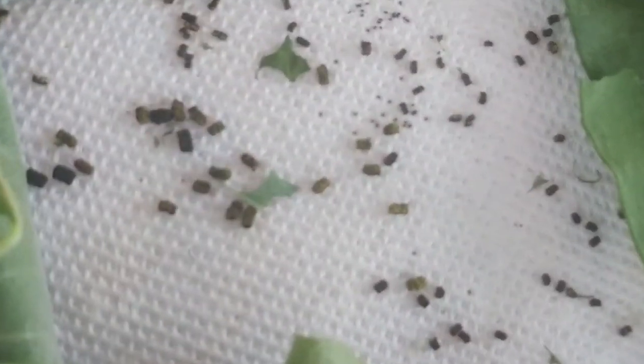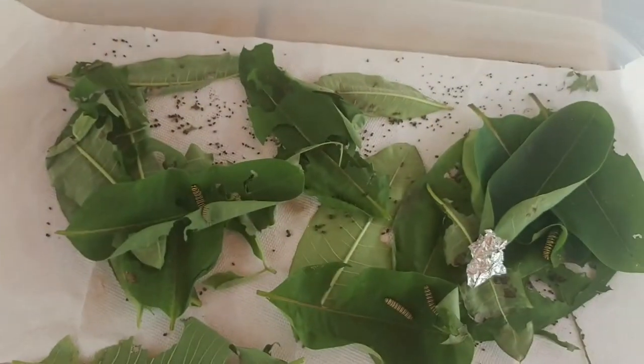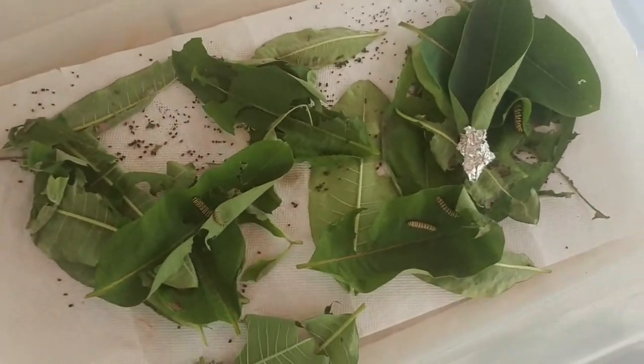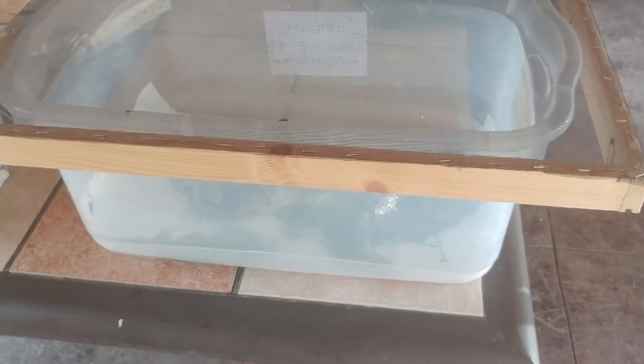I've got a bunch in here, and you can see all that caterpillar poop — yes, that is caterpillar poop. That's what it looks like. If you keep monarchs, you're going to see a lot of that. In a couple of hours I'm going to change this cage, put fresh milkweed leaves in it, put my top back on, keep them safe, keep it in a spot where the sun won't hit it, and we're good to go.